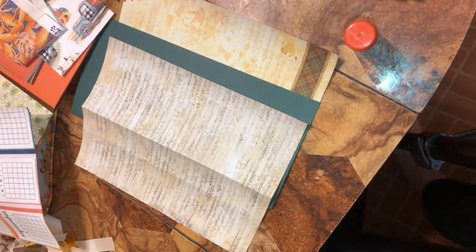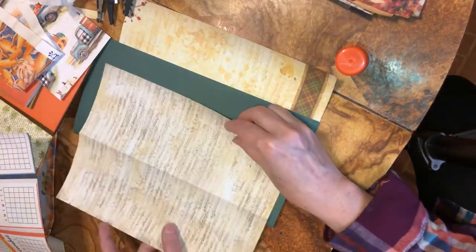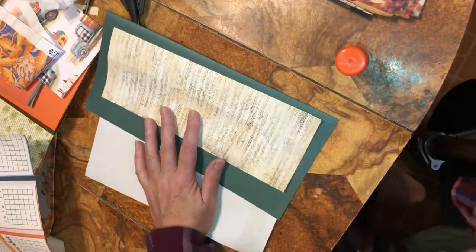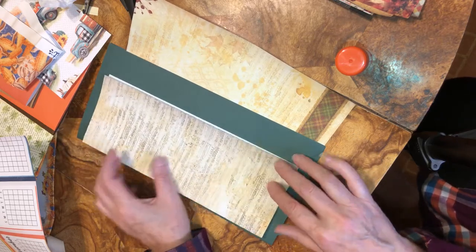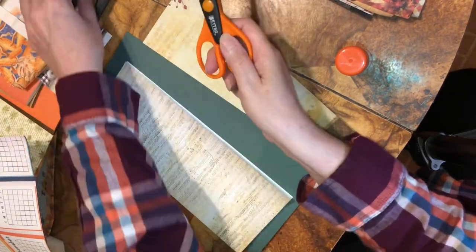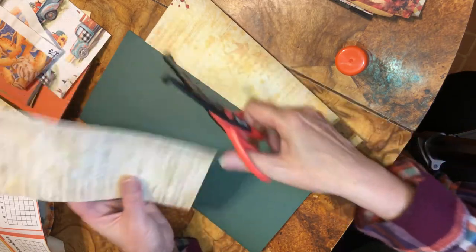I'm going to try a different position so hopefully you can see everything. I'm going to take the piece of paper that you want to use, fold it in half, because we're going to glue a piece here. You can put it down in the corner, up in a corner, or in the middle — wherever you want. If you have decorative edge scissors, you can use those to go around the corners like so.